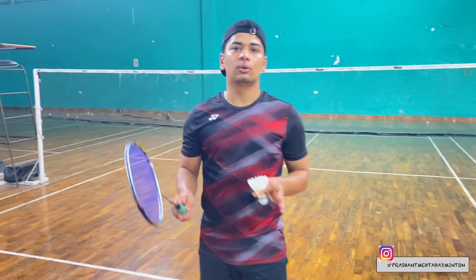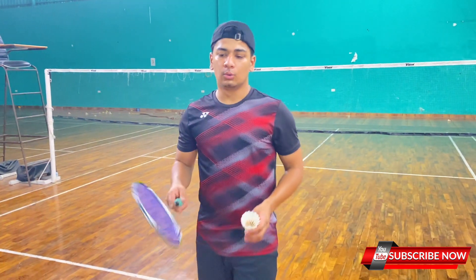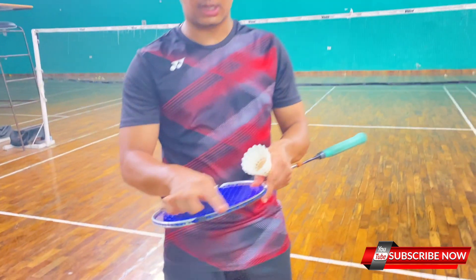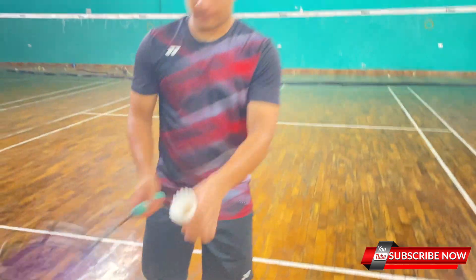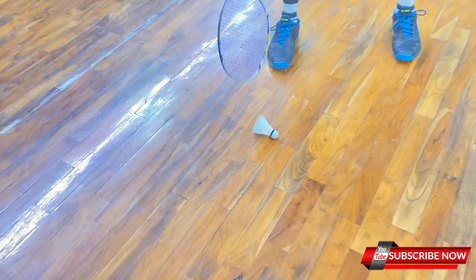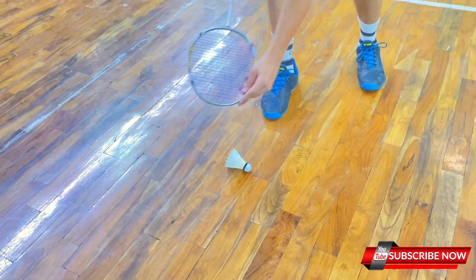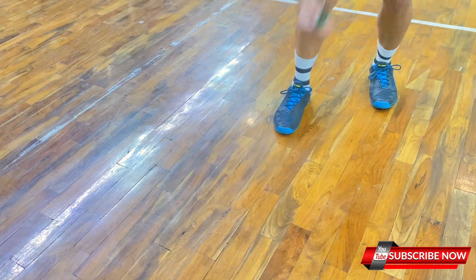This second method is very basic. For those who play outdoor, if they pick up the shuttle using the first way, this part of the racket can get damaged. So instead, you have to put the shuttle here, then set the area of the shuttle, and then put it in like this.